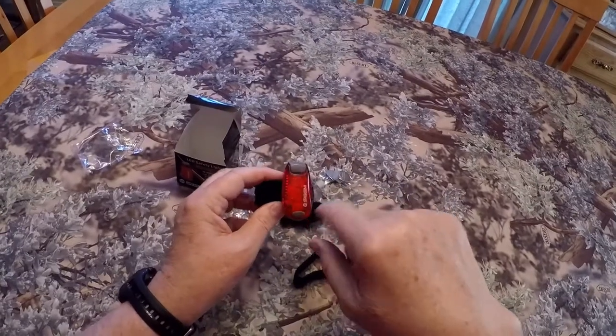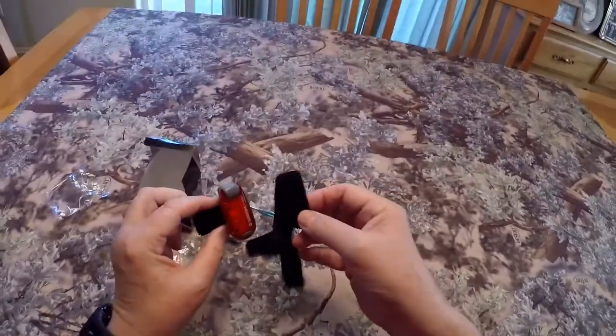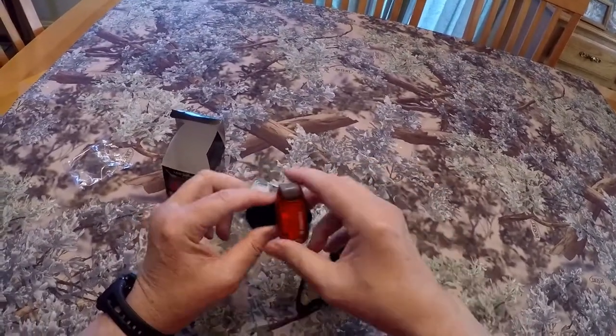Because I guarantee you, you're probably not going to find one this size in your toolbox. These have three modes: steady, flashing, and strobe. Let's take the red one out to the garage and try to mount it to my bike.